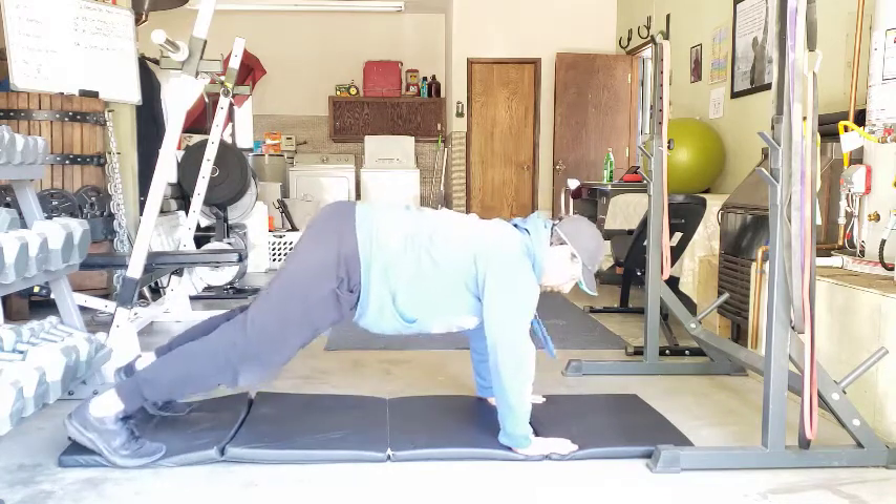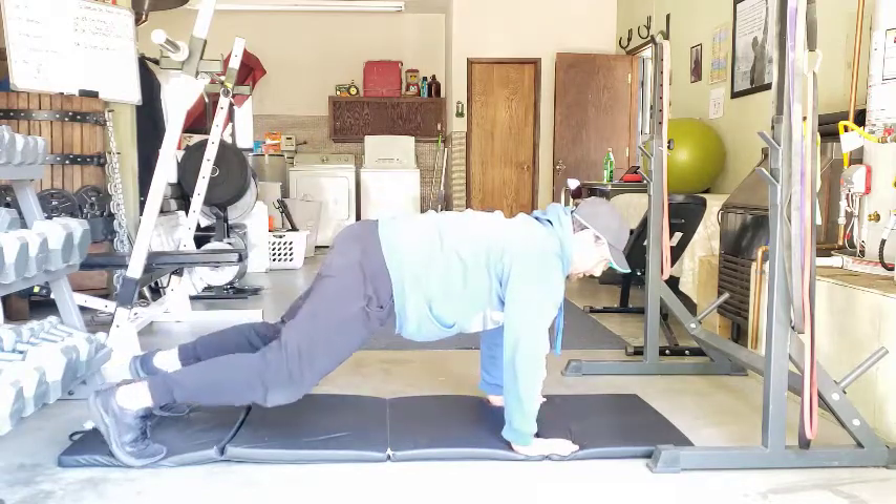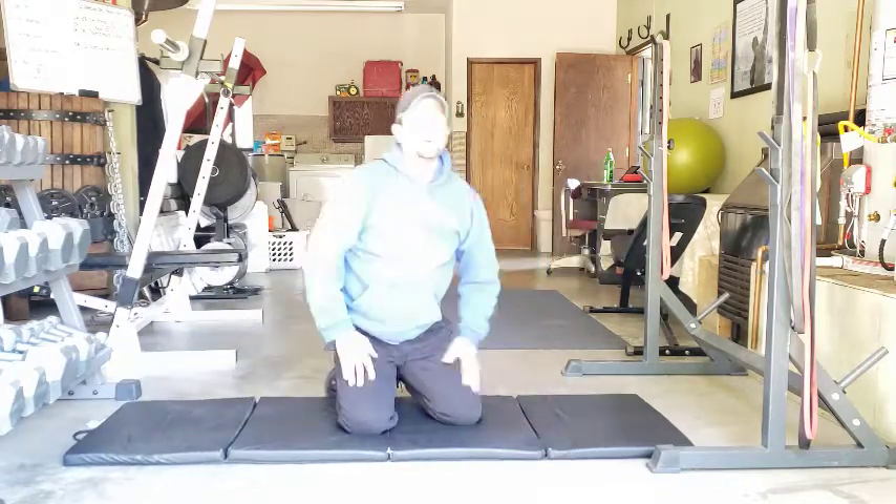So as we hold, we hold that same kind of alignment as we go through. And that is how you do the pike-up.